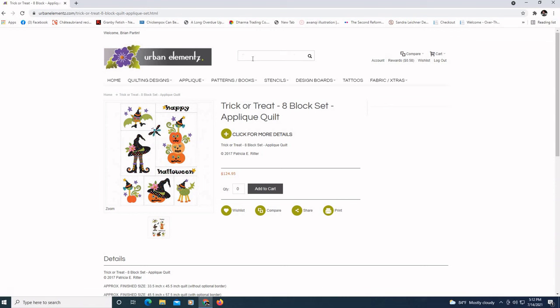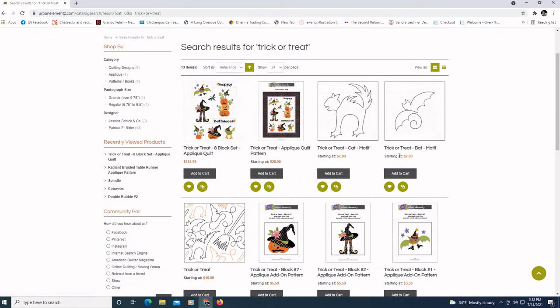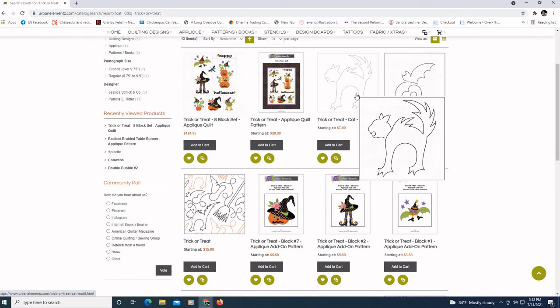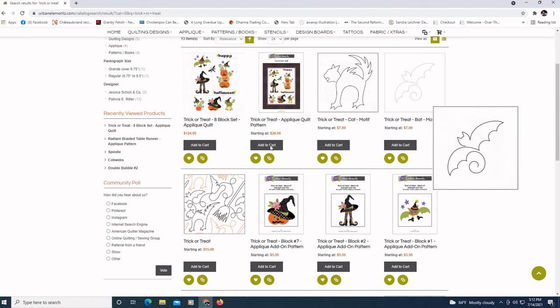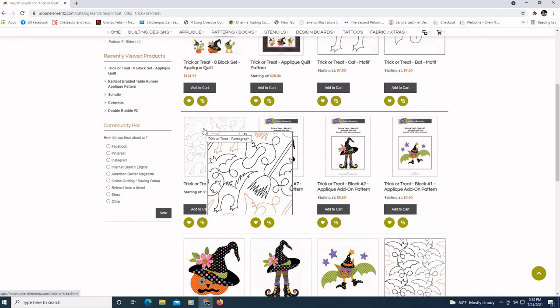I can punch in 'Trick-or-Treat,' which is the name of this applique set, and we'll see there's a variety of Halloween-type patterns available. This is just part of my thought process on choosing a pattern. We have a screechy cat, some individual motifs I could repeat over and over, a bat, and then the Trick-or-Treat motif which includes a cat, a witch's hat, a broom, and a bat.